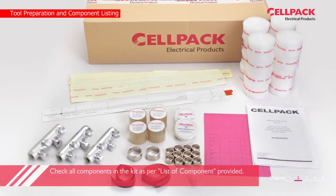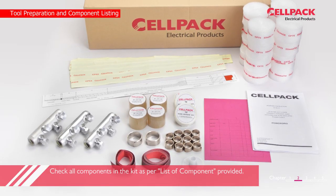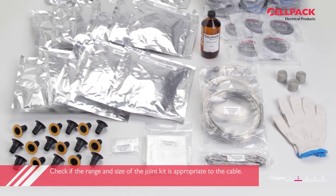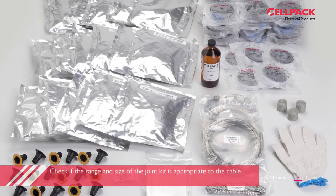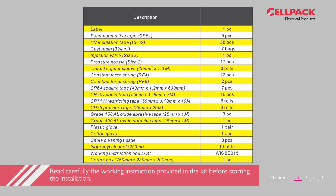Let's relist all the components from the WMB joint packaging box one more time before the installation. Please double check all of the components based on the list of components provided. Read carefully the working instruction provided in the kit before starting the installation.